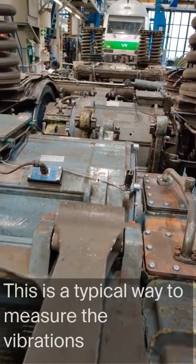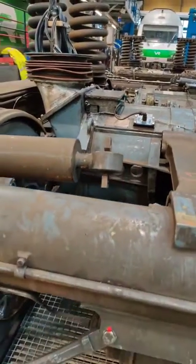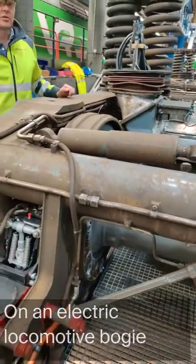So this is a typical way to measure the vibrations on an electric locomotive bogey.